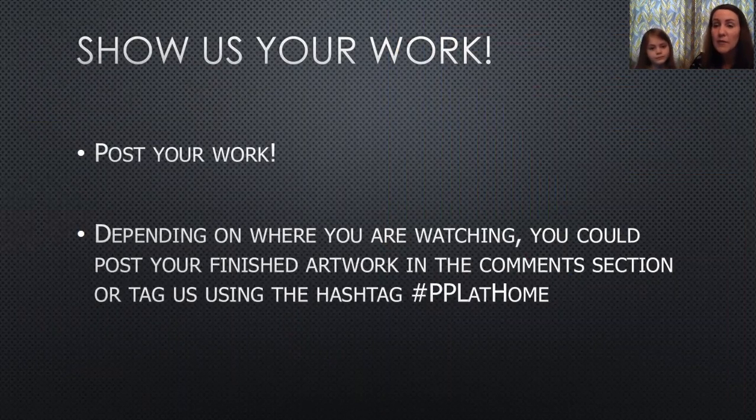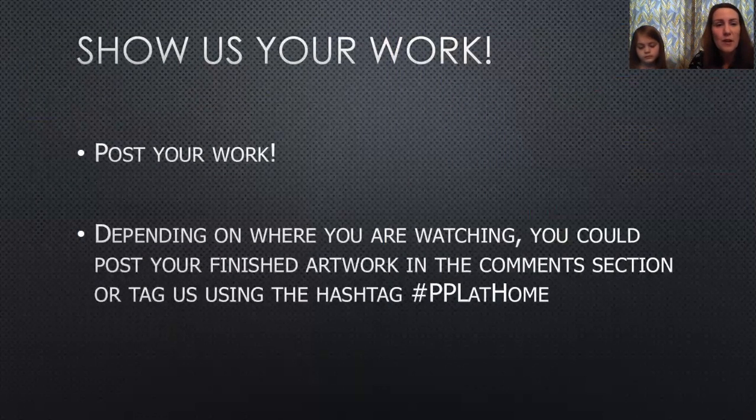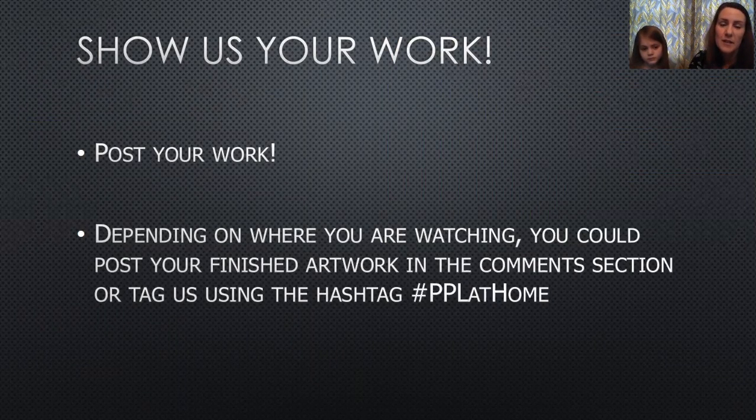You can show us your work! If you decide to make one of these pointillism projects, you can post your work. If you're on Facebook, post your picture in the comments. If you're on Instagram, use the hashtag PPL at home and we can see the artworks our friends are making. That'd be cool! All right, that's it for our art project today. We'll be back with another one in the coming weeks. Thanks — please visit the Pickerington Public Library website and our social media pages. Bye, everyone!